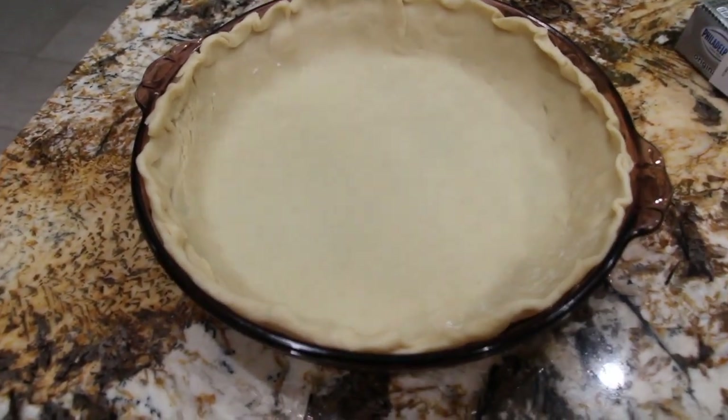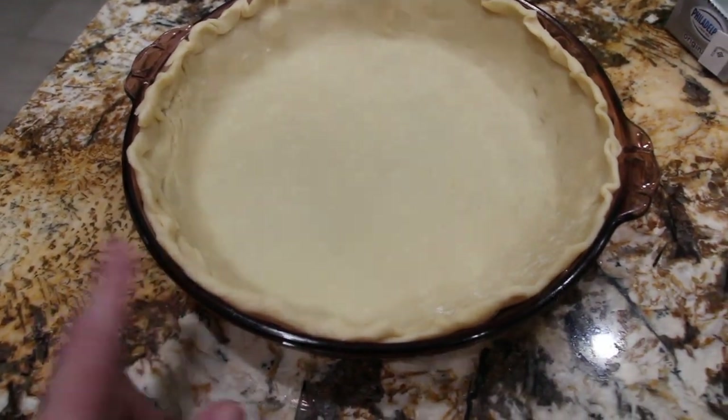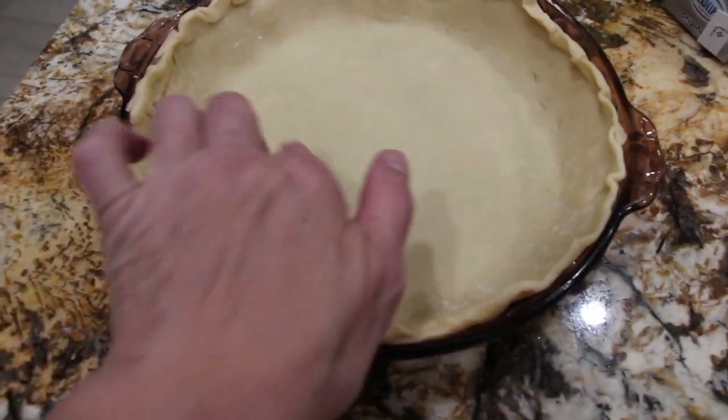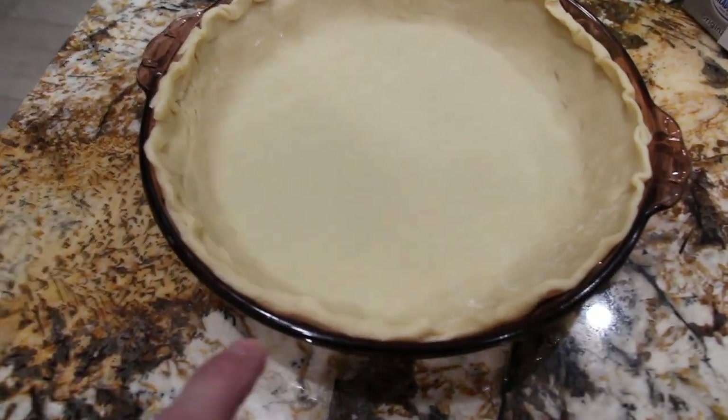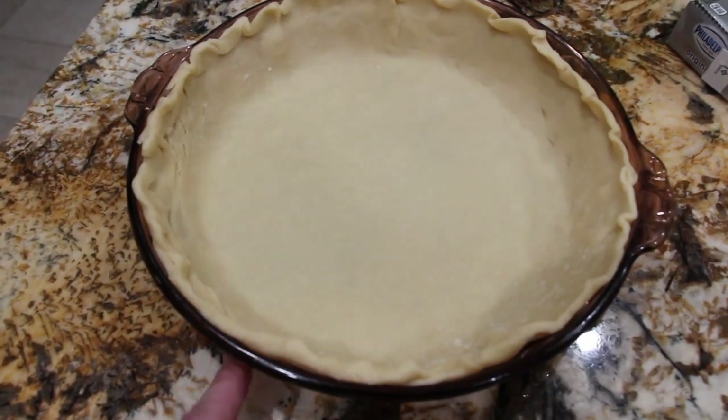I have my oven on 350. I have a 9-inch pie pan. This is a ready-made crust. I'll place it in my oven until the bottom and the sides are a little lightly golden brown, then I'll let it cool. So into the oven it goes.